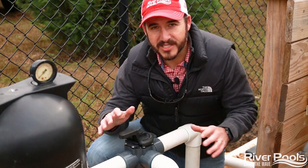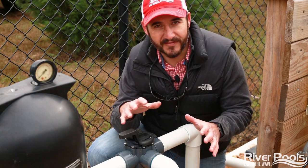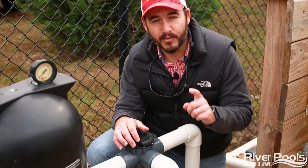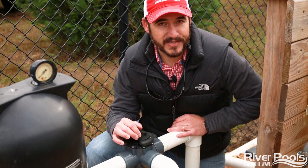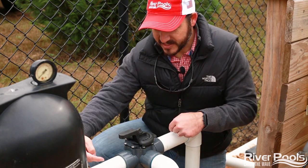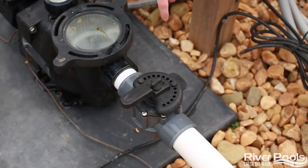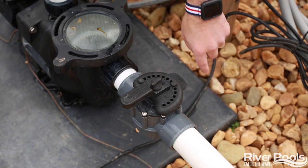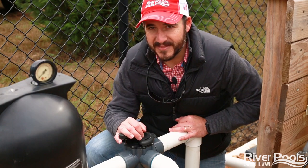In and around your pump and filtration system, you're going to have a number of valves. I won't go into what position the valves need to be in just yet, but you need to identify them because you'll need to know how to use them to perform various tasks around your pool system. This particular valve is a three-way valve because it has three points of entry, and this is a two-way valve which has two points of entry. We'll go over them in the next video.